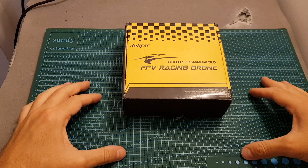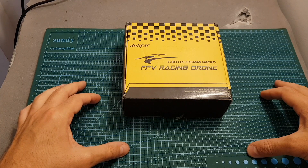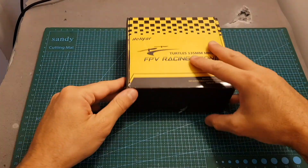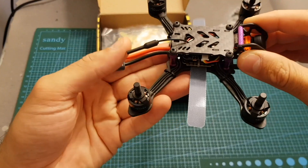Hello guys and welcome back to my channel. Today in this video I'm going to review and upgrade the Tertus 135mm quadcopter from Helifor. This quadcopter is almost identical to the Furby X140 which I've reviewed in the past.